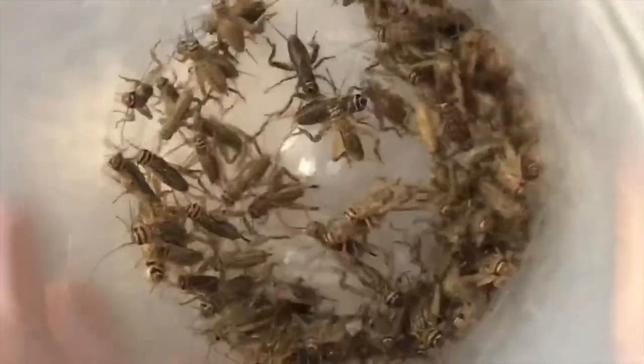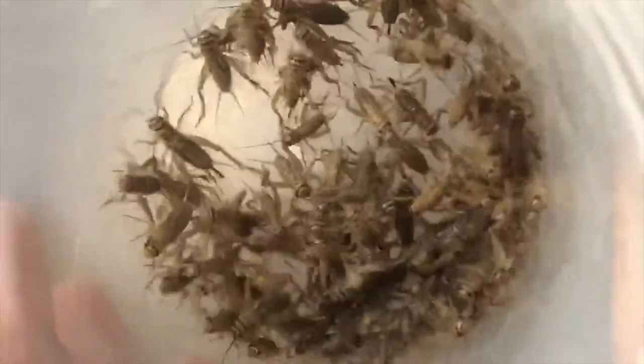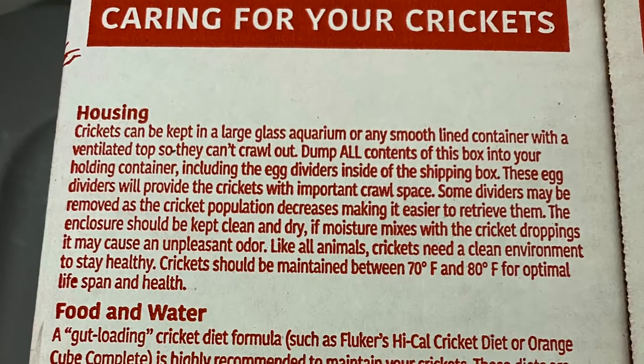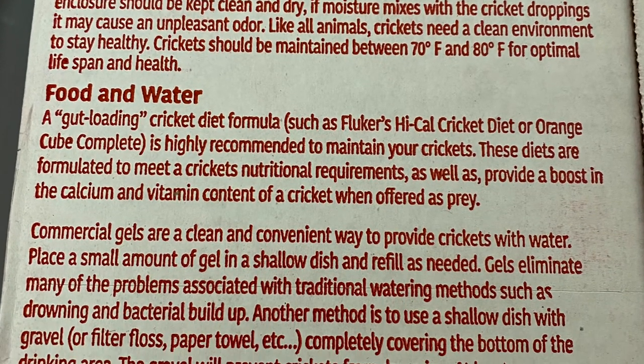Crickets are a little harder to breed and maintain, but you can order them in. For long-term needs, I'd suggest dubia roaches first as a good main food source, then superworms and mealworms because you can get the beetles going in a breeding group. Even if you only have one or two lizards, a 10-gallon tank of these means you won't have to go to the store. I'll show you parameters to follow for proper health, housing, food, and water for crickets.